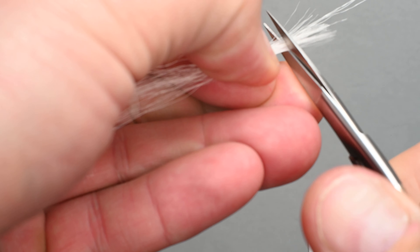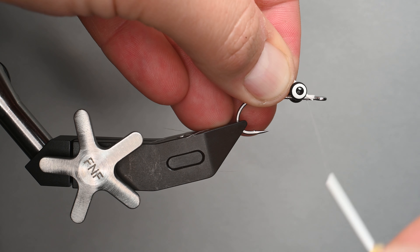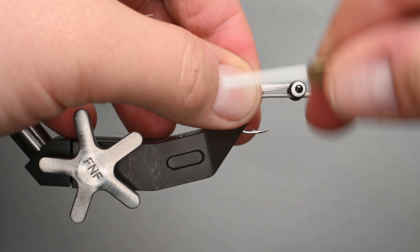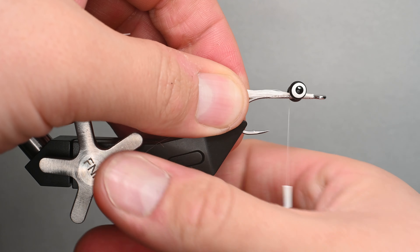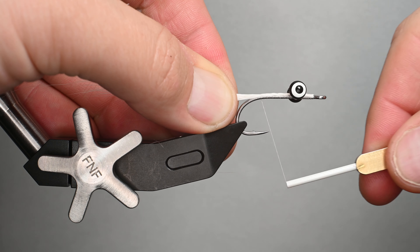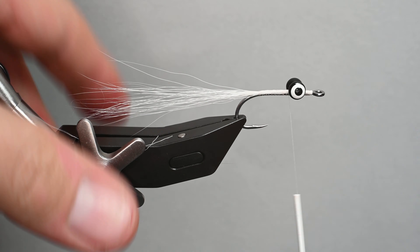I'm going to trim those and pinch them in my hand so they form an oval, hold them down at a 45-degree angle. This is one of Bob Clouser's tricks — instead of pulling down on the first wrap, I'm going to pull up on the second wrap. What that does is it really helps spread them out over the top of the hook shank, whereas if you pull down it will twist them around. I'm going to loosely fold the bucktail over the lead eyes, do about two or three wraps, then secure the bucktail holding it at a slight upward angle, keeping it on top of the shank. I'll do some zigzagging wraps down, three wraps at the bend, then wrap back up, leaving the thread right behind the dumbbell eyes.